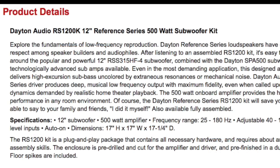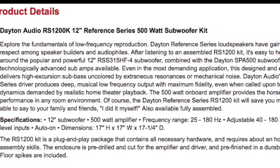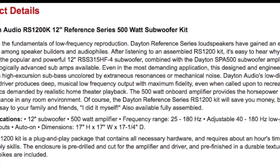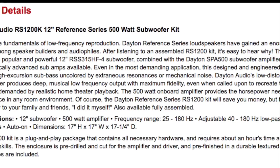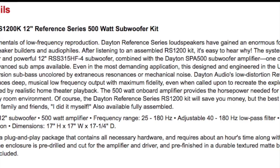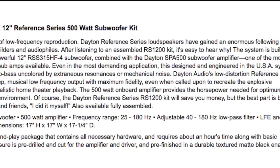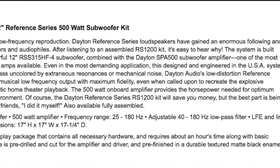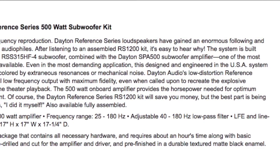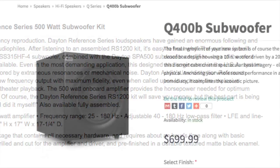The subwoofer has a 500 watt amplifier, 12-inch diameter driver, and goes from 25 Hz up to 180 Hz. It has an adjustable low-pass filter and measures 17 inches on a side. It's not exactly the smallest subwoofer, but it's a good size. It was a little bit bigger than the subwoofer it replaced, and when my wife first saw it she was a little bit concerned, which forced me to move it around — but we eventually came to an agreement and I get to keep it.